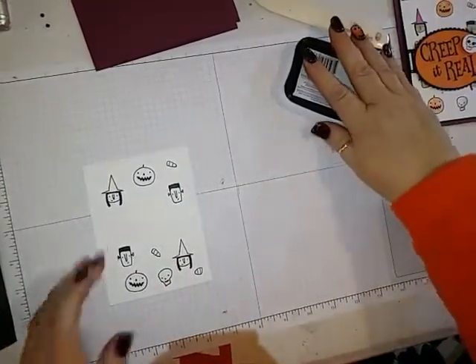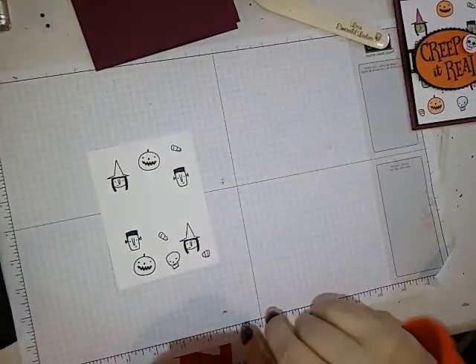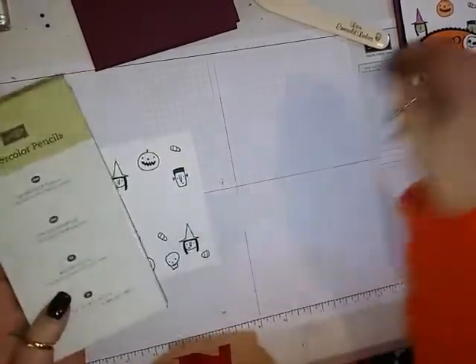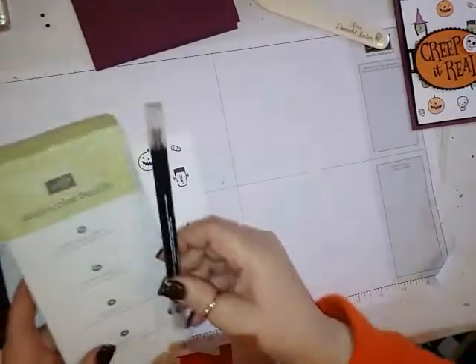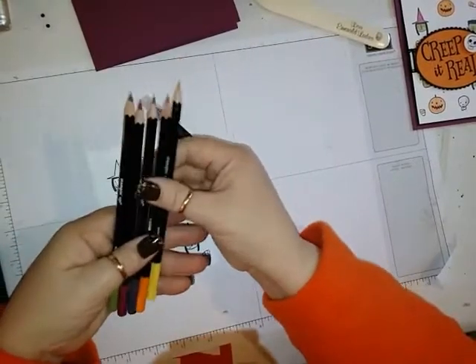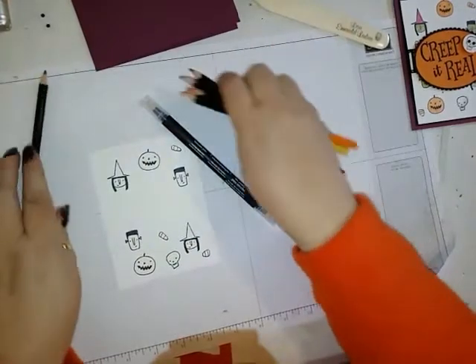So we're done with the stamping part. I brought in my watercolor pencils and my blender pen. I am using Daffodil Delight, Pumpkin Pie, Basic Gray, Rich Razzleberry, and Old Olive.